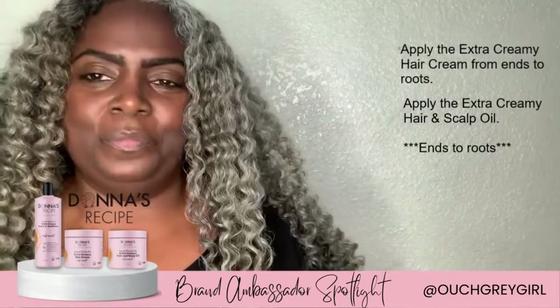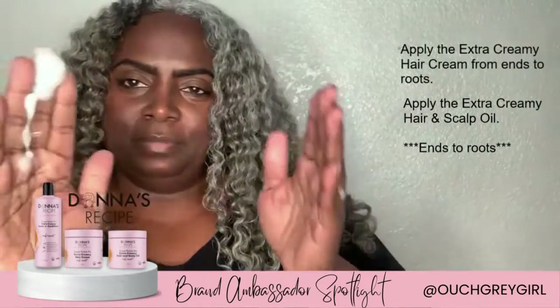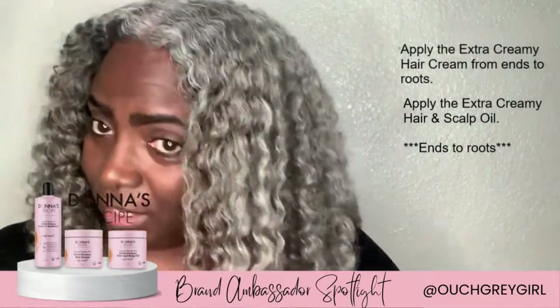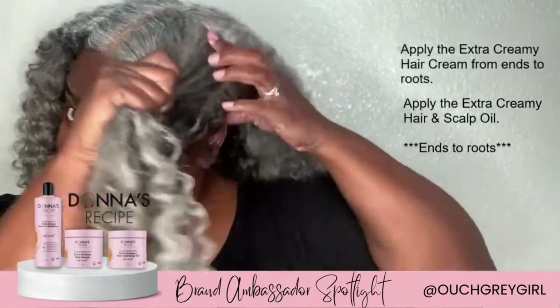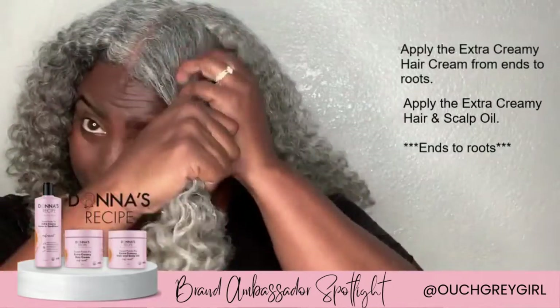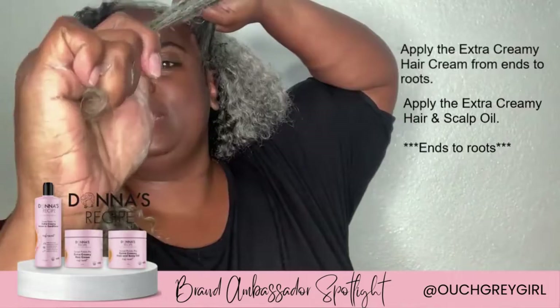And here is the creamy hair cream. Again, from the ends all the way up. I usually run my fingers through my roots a little bit like that, all the way down to the tip.